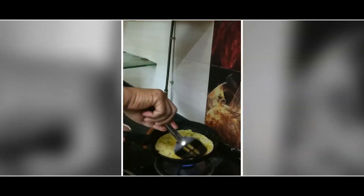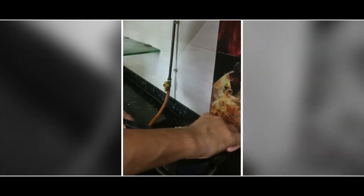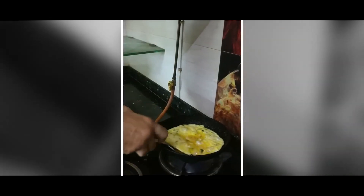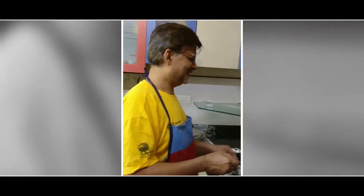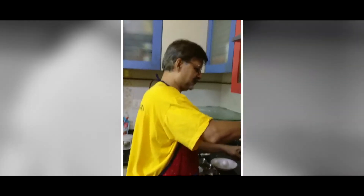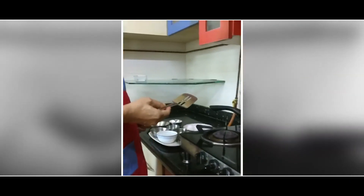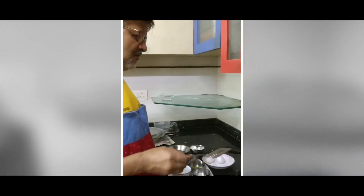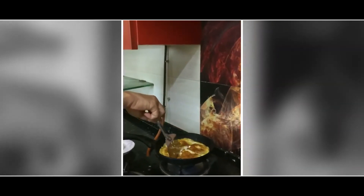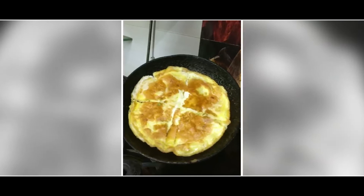Once that is done — very good! So it's looking so yummy, it will be really good. Whatever you can have it with — chapati, you can have it with roti. I have made it into four pieces. Now you can take it as it is. Look at this, this is looking so yummy!